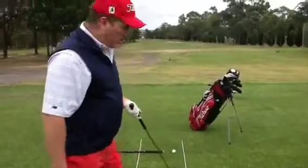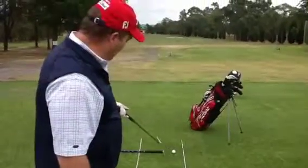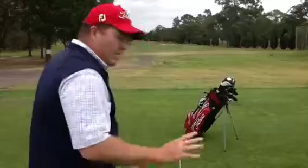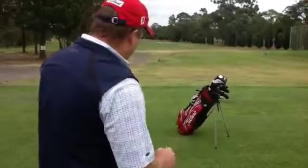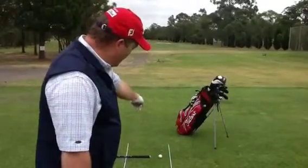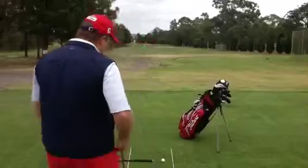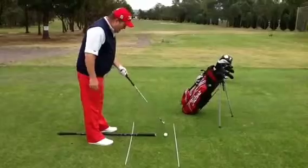The right alignment rod is aiming on the ball flight line. The left one is aiming where my feet are aiming. When I go and set up for a shot, I stand behind the ball and have a look where I'm aiming. I pick a spot — if I'm aiming down the middle of the fairway, I pick a spot about two feet in front of the ball on the same line I want my ball to travel on. Today I'm picking this little piece of grass, and that gives me a line.